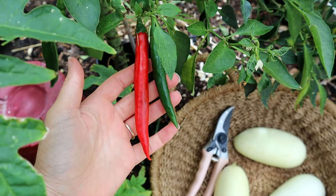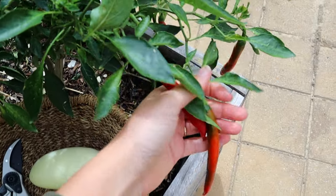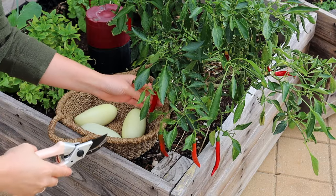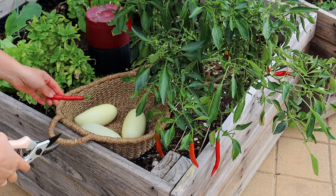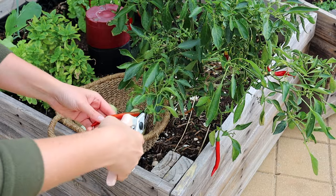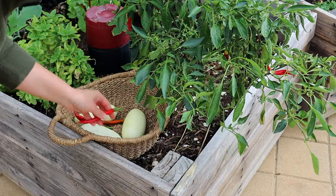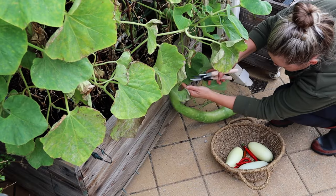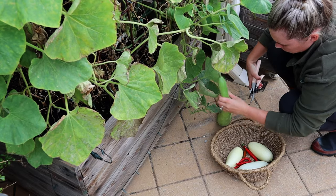Lots of chilies - this is a chili plant that I overwintered, so it was already established come summer, and that way I was able to get a continuous supply of delicious chilies. I've been freezing a lot of these to make curries throughout the year - green curry is definitely one of my favorites, but the red chilies are a little bit sweeter and just as good. These also split when you get some rain, so it's important to harvest as much as possible.